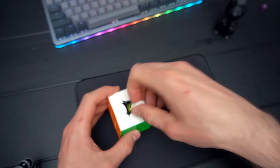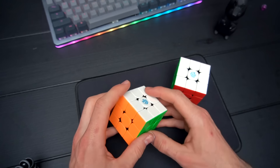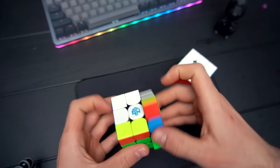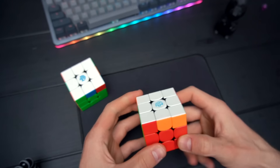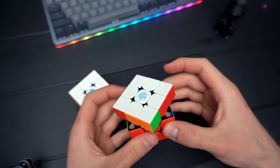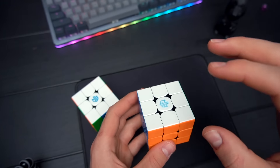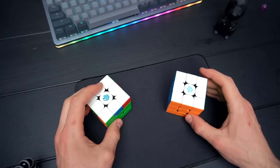On the tightest setting — yellow nuts at 0.6, light blue number one, and magnets on strongest — the M is super controllable with decent corner cutting. I'd put it one setting less tight for actual use, but it's really good. The XS on tightest has worse corner cutting, and the magnets feel a bit too strong. The tightest settings are comparable overall, though the XS is slightly tighter. Interestingly, I like the tighter XS setting more if you prefer a controllable cube.